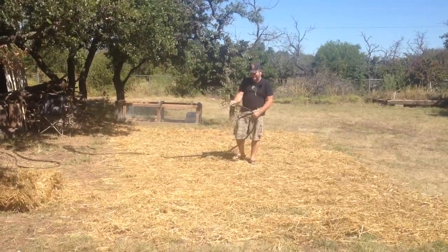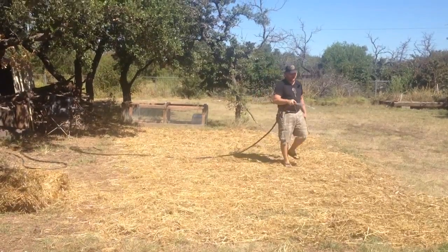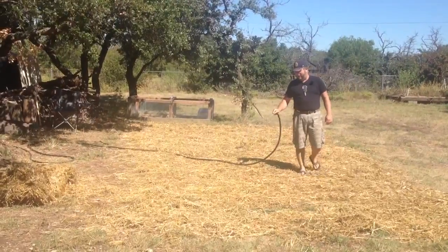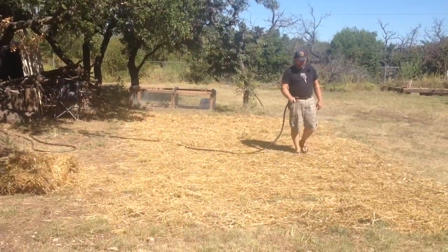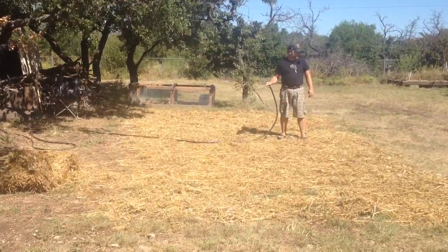This area — you see all this straw we spread out — is an area that we had the chickens work intensively. Our Freedom Ranger meat chickens were here about a week ago and we really worked them hard to open this ground up. This is an area I haven't been able to get pretty much anything to grow.